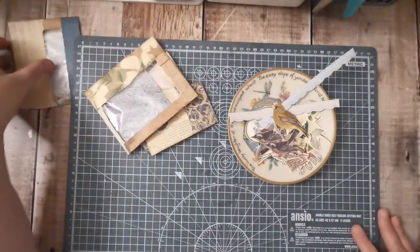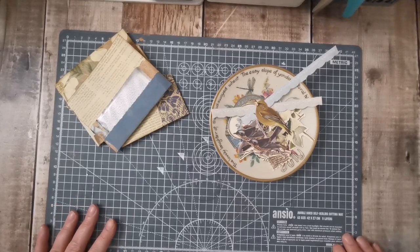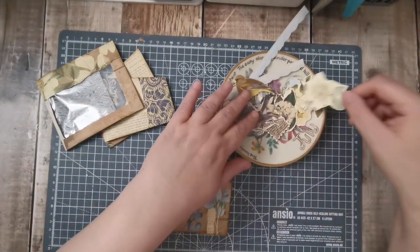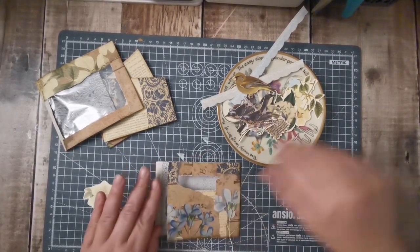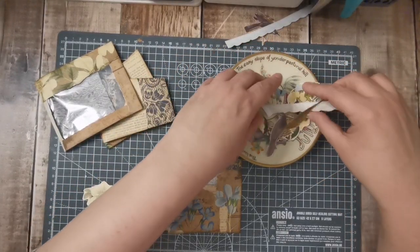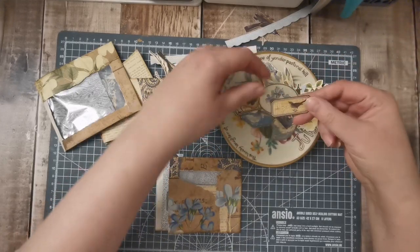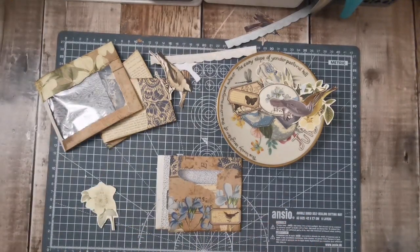I've grabbed a few things for the blue ones. I don't know if I've got everything I'll need, because I don't have a lot of blue things available - I've obviously not printed out stuff. On this side, bear in mind there's going to be a tag through there, and we've got all these flowers, so maybe just a label would do. I've got one with a little birdie on - well that's nice. I'll just pop that there.